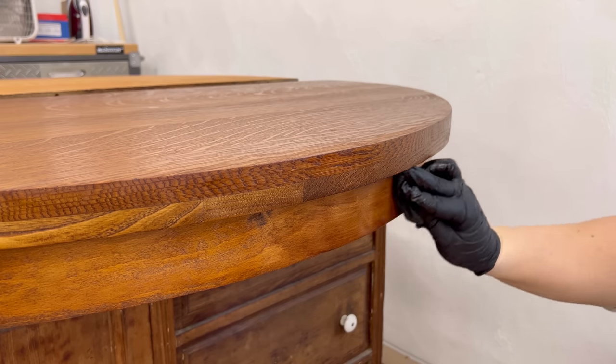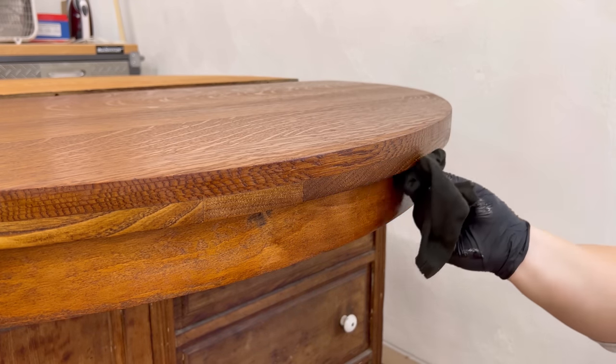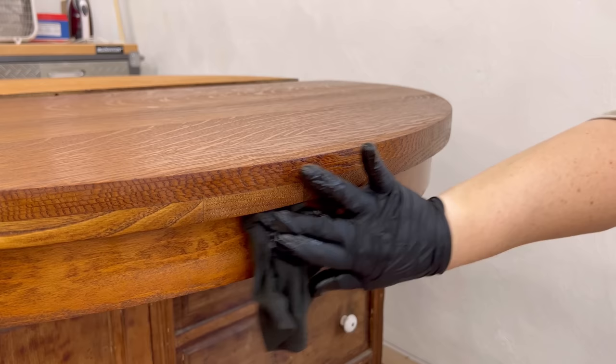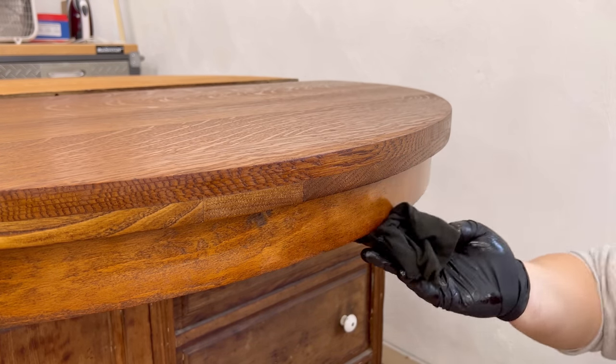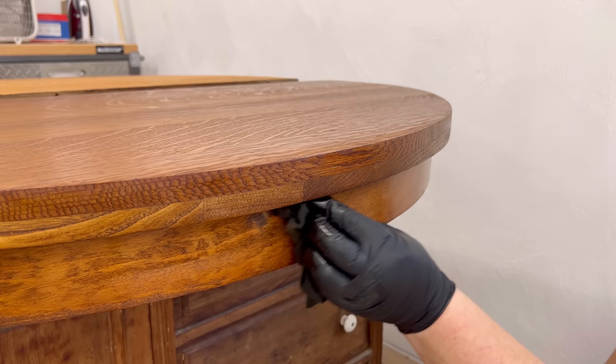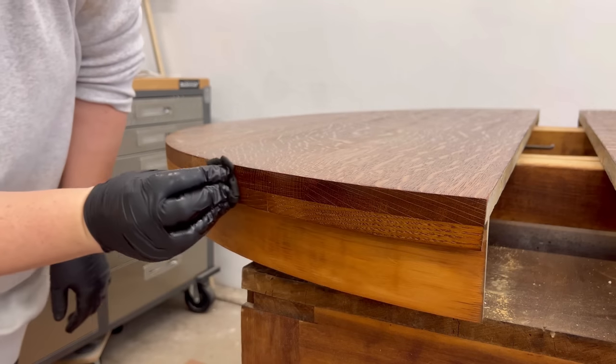You can see just how splotchy this apron piece gets as the stain absorbs into the wood, which confirms my suspicions that this is maple. Maple is just a wood that is notorious for not staining nicely, but it is what it is and I'm not going to stress about it.